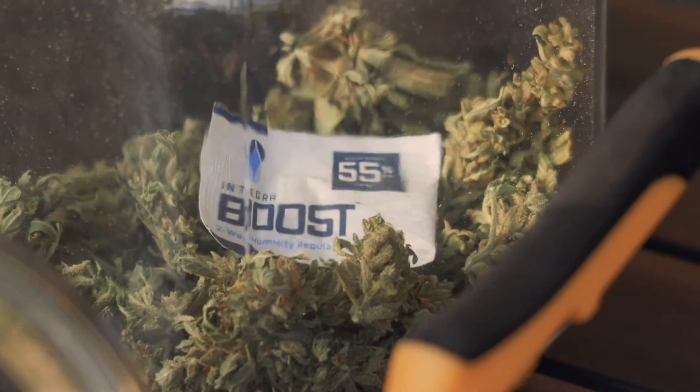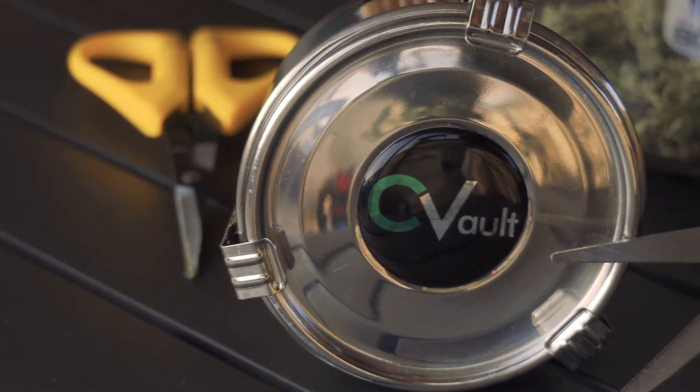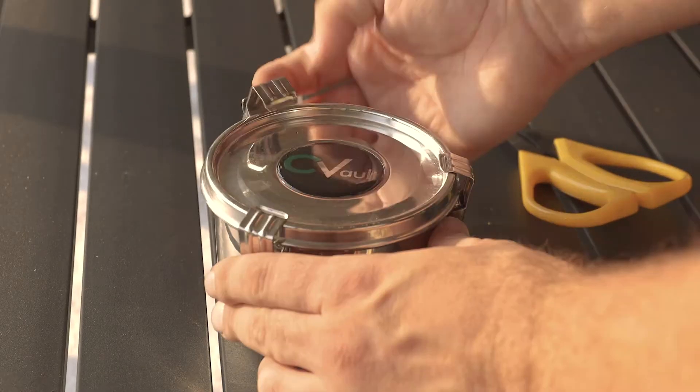Use Integra Boost humidity control packets to keep your product fresh in storage. Don't have storage? Try Seavolt Humidor curing containers for personal and commercial use.